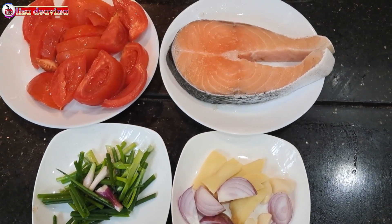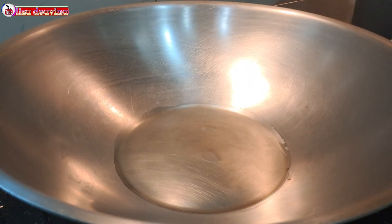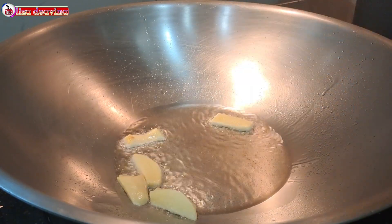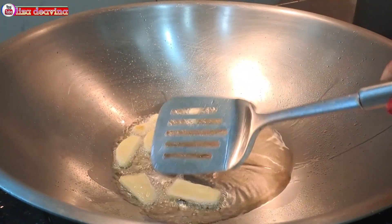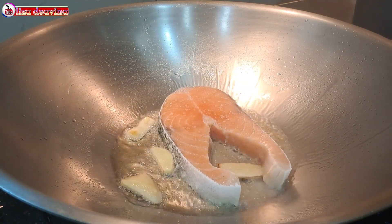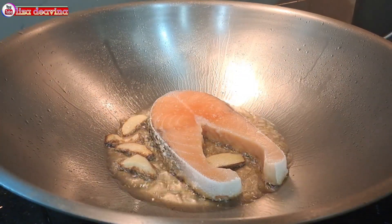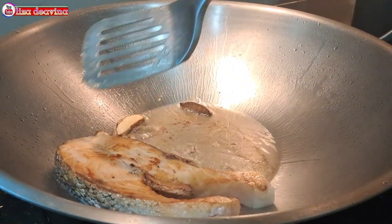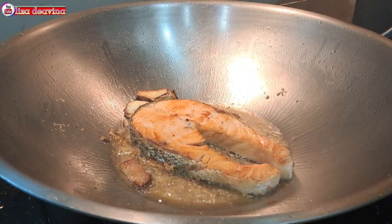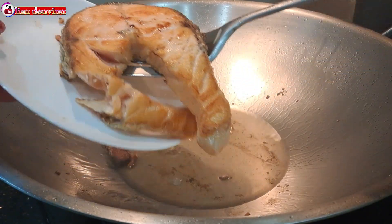Setelah semua bahan sudah siap, panaskan minyak secukupnya. Setelah minyak panas, tumis jahenya sampai berbau harum dan gurih. Masukkan ikan salmon yang sudah kita bumbui, diamkan sebentar agar di bagian bawah berbau gurih. Setelah berbau gurih di bagian bawah, balik di kedua sisinya agar matangnya merata. Setelah kuning kecoklatan seperti ini, kita angkat kemudian disisihkan dulu.